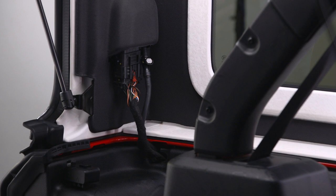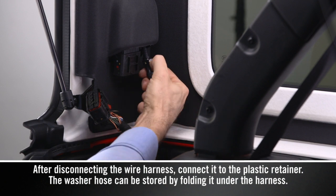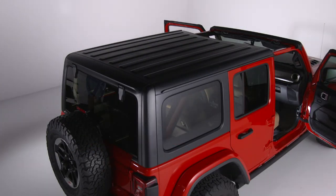To disconnect the harness from the hard top, first release the locking tab by pushing it down. Then push the tab inward and pull down on the harness to disconnect. Remove the washer hose by pushing the release button on the hose connector and pulling downward. You can now remove the hard top from the vehicle.